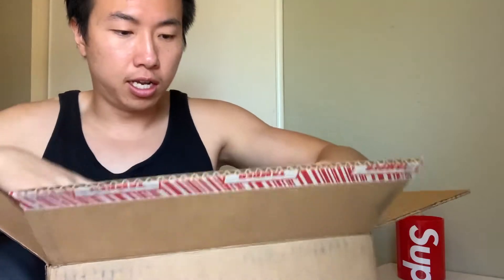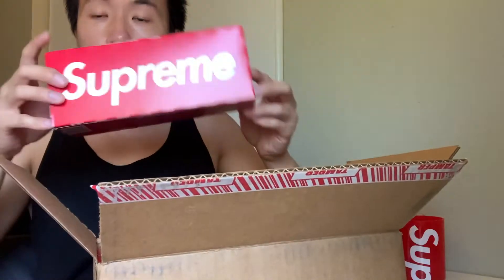Opening it up — look at that. Two box logo stickers. And there you go: one, two, three, and four.